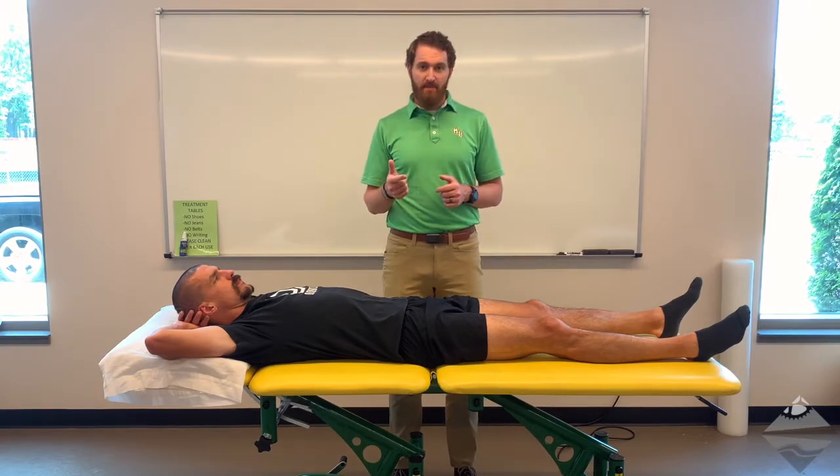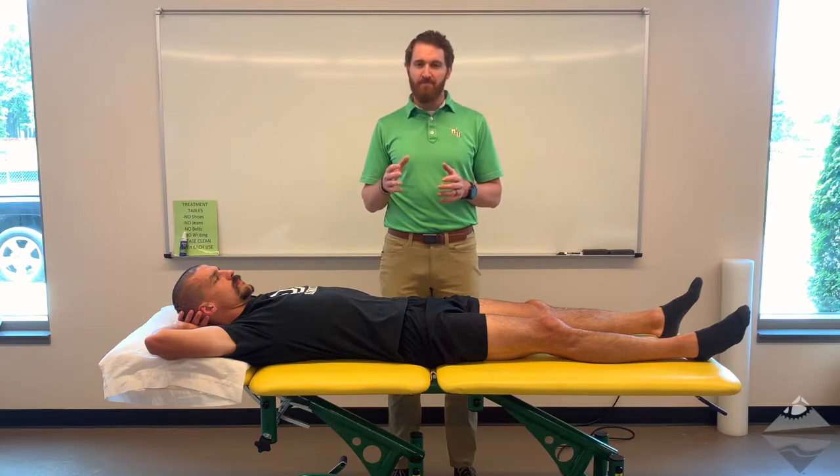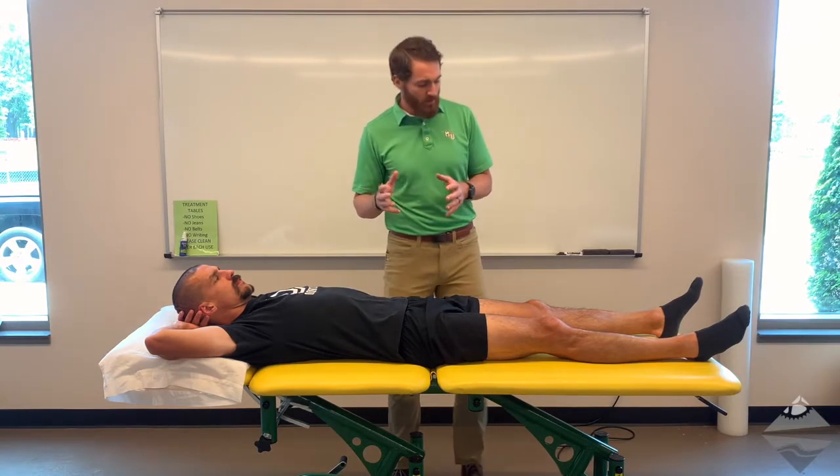With FABER, it's flexion, abduction, and external rotation. With FADIR, it is flexion, adduction, and internal rotation. So let's go ahead and begin.